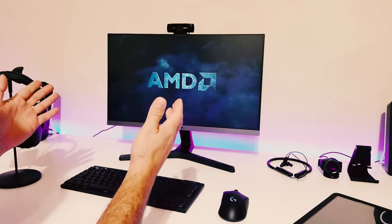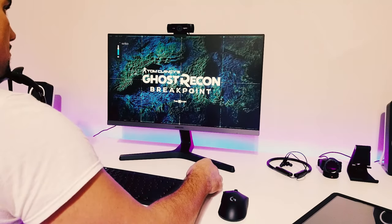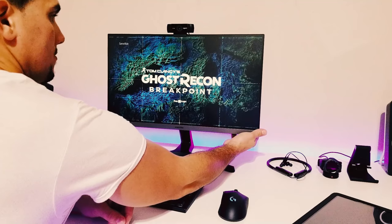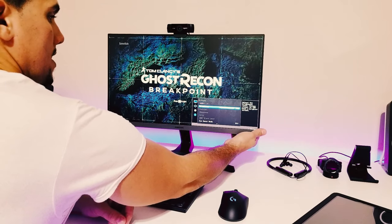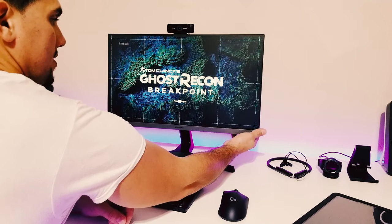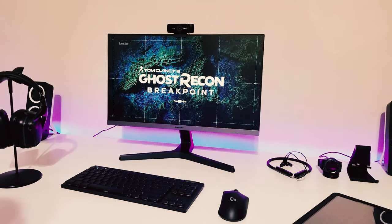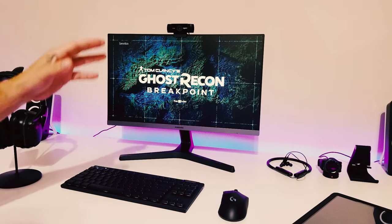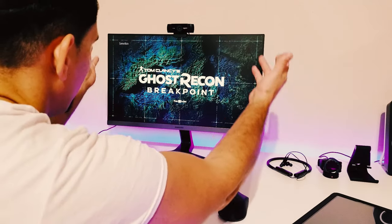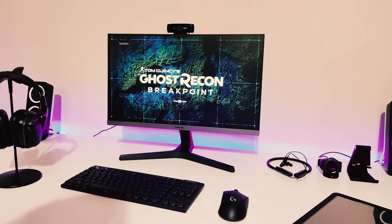Look how beautiful this looks. Let me go ahead and set my settings here. Game mode is on, contrast is on dynamic — beautiful. Look at that color combination, look at that contrast, look at that vibrance on this display. Look at that LCD, look at this bezel-less design, and when you add a webcam on top, it's just perfect.